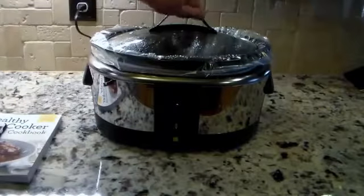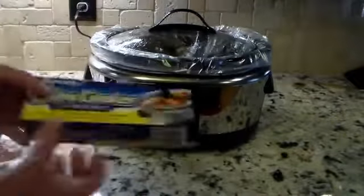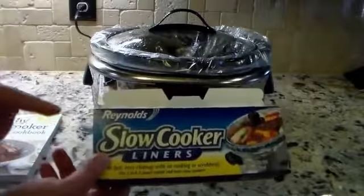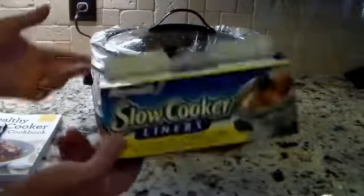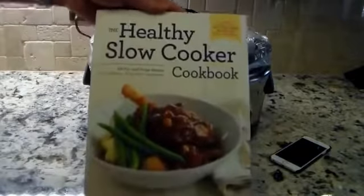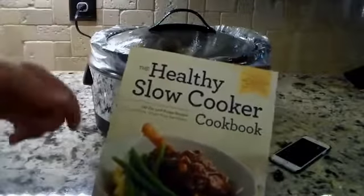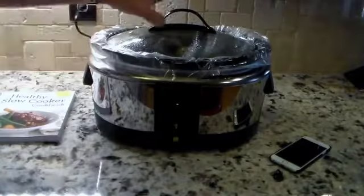I've used one of the crockpot bags — I'll put a link in the show notes where you can pick some up. This is the Reynolds Slow Cooker Liner, and it makes cleanup super simple. I'll just pull it out and throw it away after dinner — these are a total lifesaver, they're awesome. I also picked up a book — a healthy slow cooker cookbook with about 150 fix-and-forget recipes, all using whole natural food ingredients. I'll put a link in the show notes if you want to get into slow cooking.